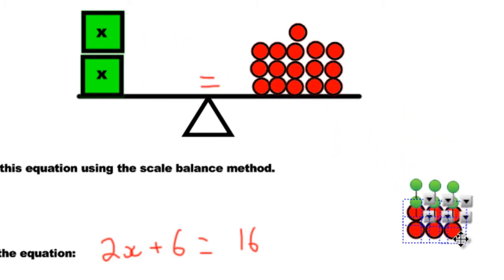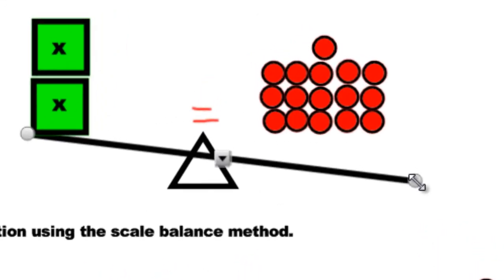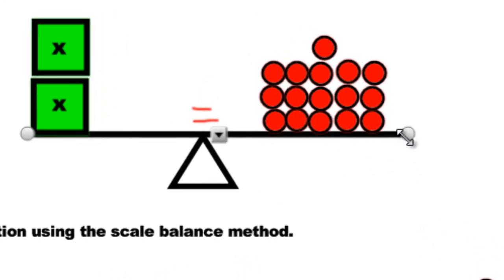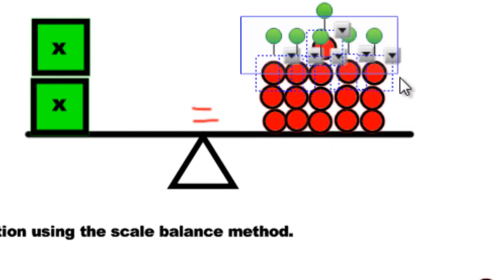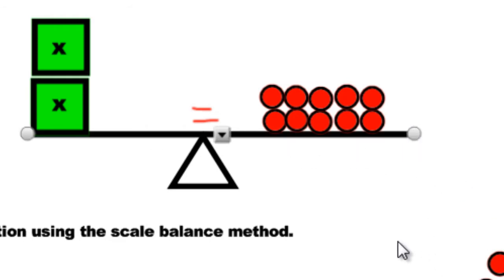I'm going to minus them out, but if I don't do anything else the scale is going to tip because this side will be heavier. So to avoid that, I have to minus 6 from this side too. Now we have two boxes on this side and 10 marbles on the other side. It's not hard to figure out there's got to be 5 in each one, because we need 10 altogether split into two groups.